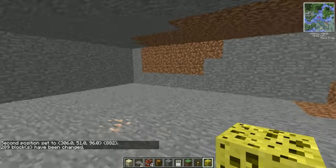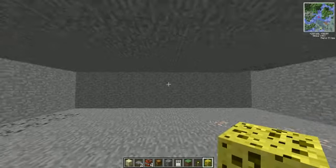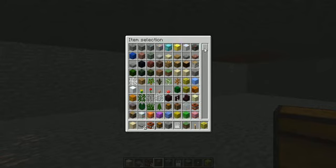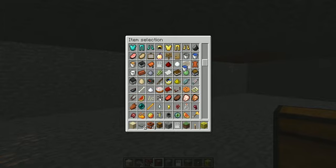Hello YouTube, today I'm going to be showing you how to make a safe waste disposal thing. First off, what you're going to need is water, lava, a sign, and some garbage and stuff.